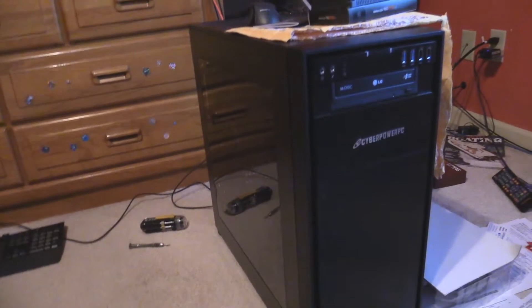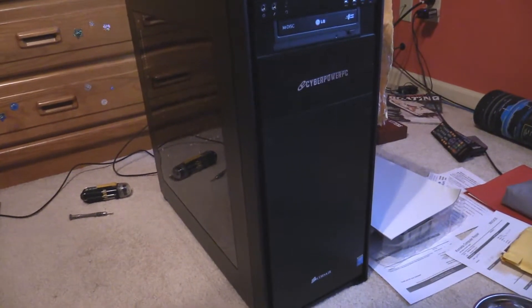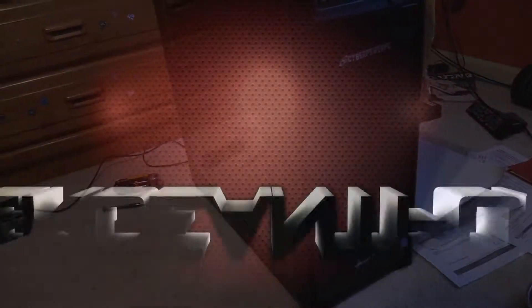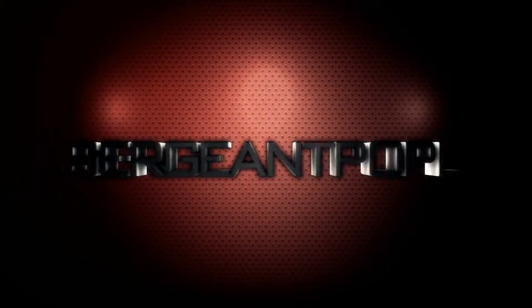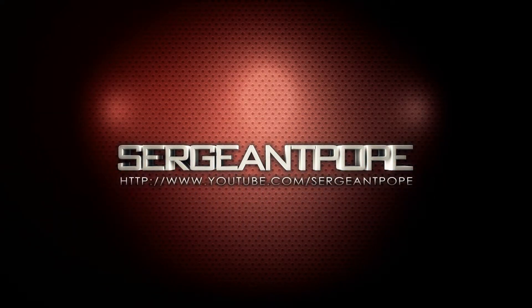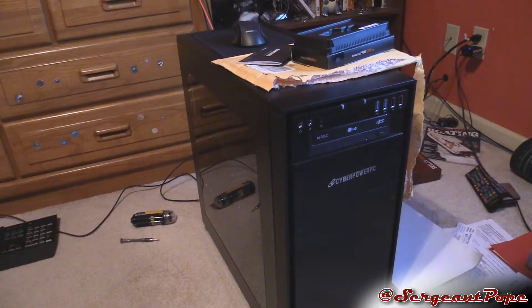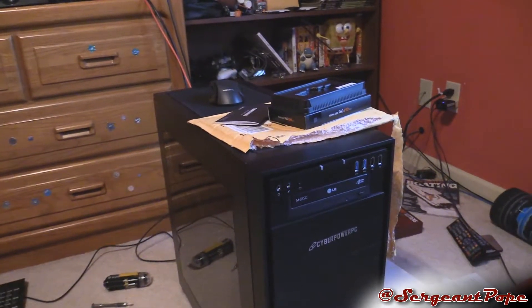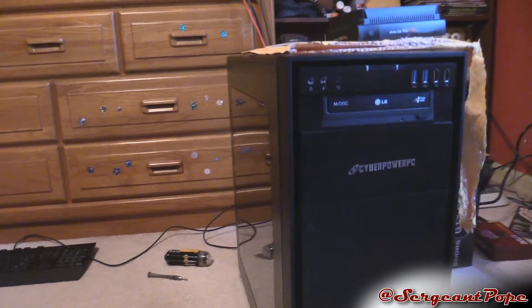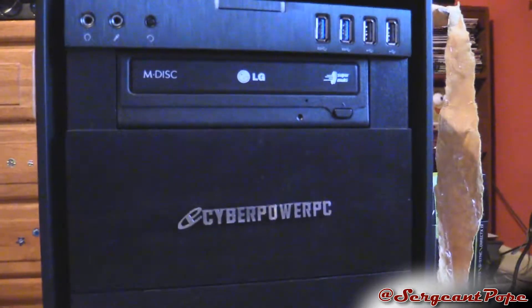Look at this sweet PC, but too bad it's actually broken right now, so let's try to fix it. This is a customer's computer — also my friend's, someone I went to high school with. Fixing his computer today. It's pretty sweet. Apparently he had it built from CyberPower PC, so that's cool.